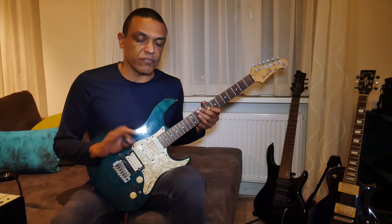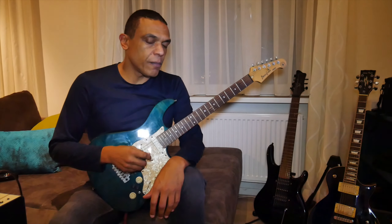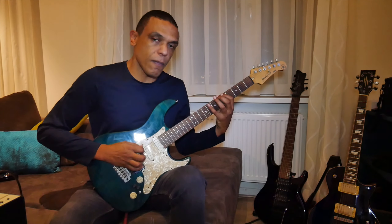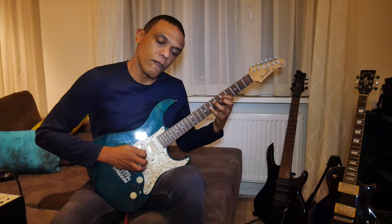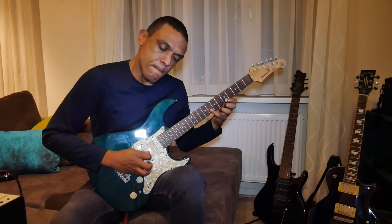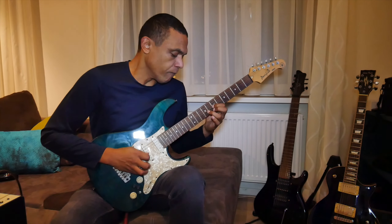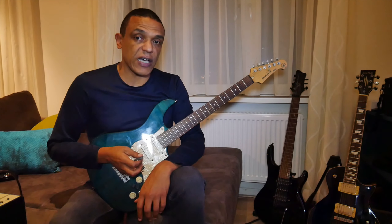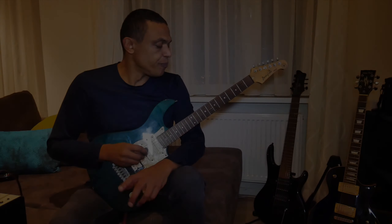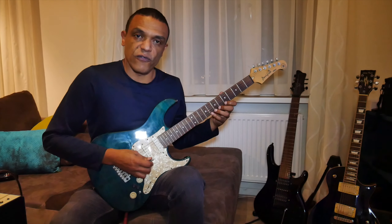What I also do — this is more for my picking technique — I play the pentatonic in steps of three. The goal here is not to play this as fast as possible, but to play it as precisely as possible. The next pattern is descending, and the goal is to practice the transition from one string to the next.